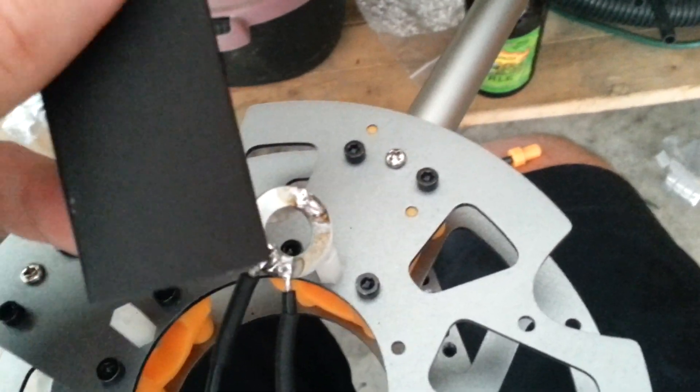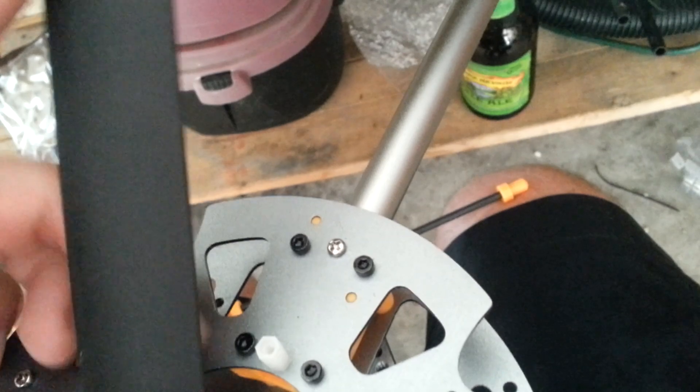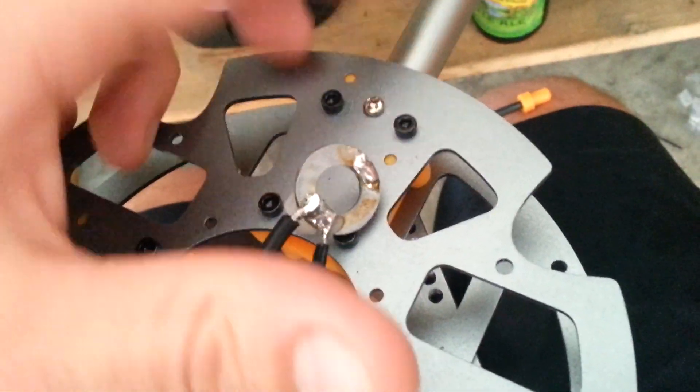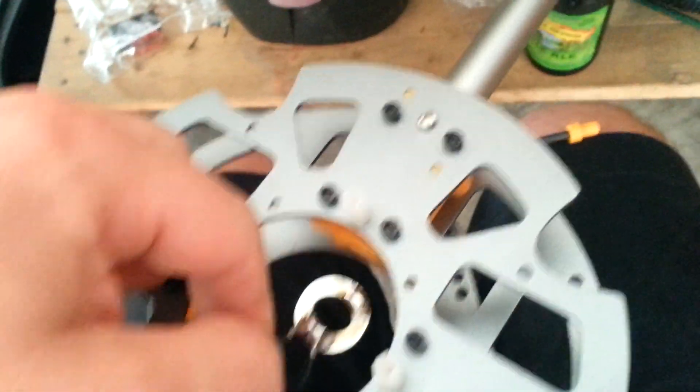So before I do the next step, I'll cut a piece of this heat shrink tubing and I'll slide it down just over the whole thing, all the way down the wires here. And then when I'm all finished with all that, I'll just pull the heat shrink back up over this, and I'll just shrink it down — it should sit somewhere in the center here.